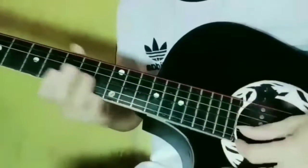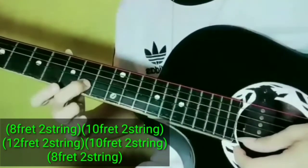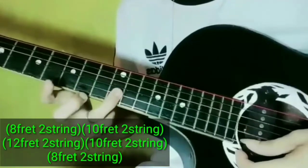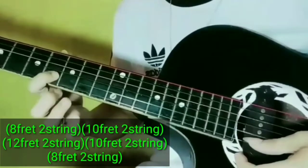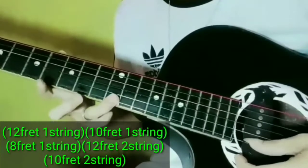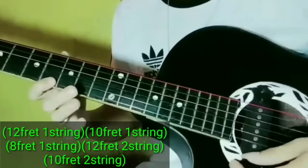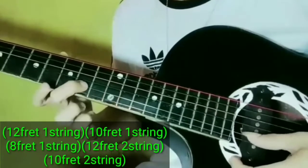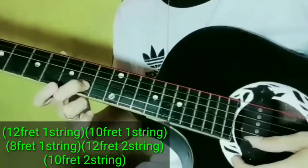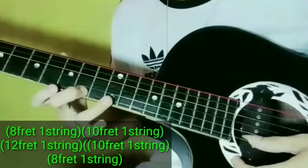Mag-start tayo sa intro. Yung intro nga dito sa 8th fret, 10th fret 2nd string, 12th fret 2nd string, balik sa 10th fret, balik sa 8th fret. After nyan guys, 12th fret 1st string, 10th fret, 8th fret, 12th fret 2nd string, 10th fret 2nd string. Then after nyan guys, 8th fret 1st string, 10th fret, 12th fret.